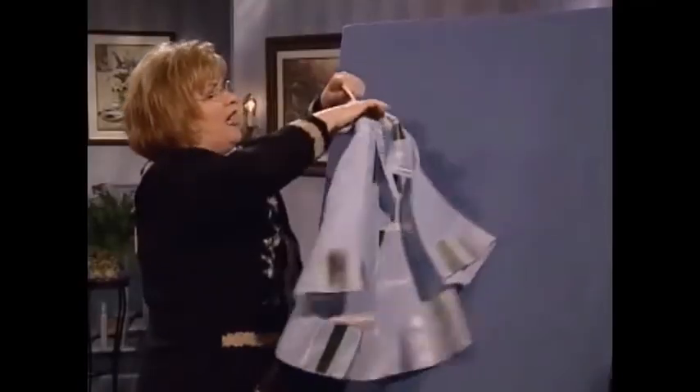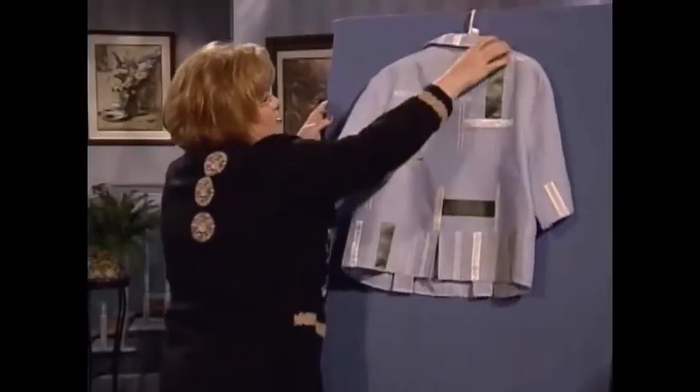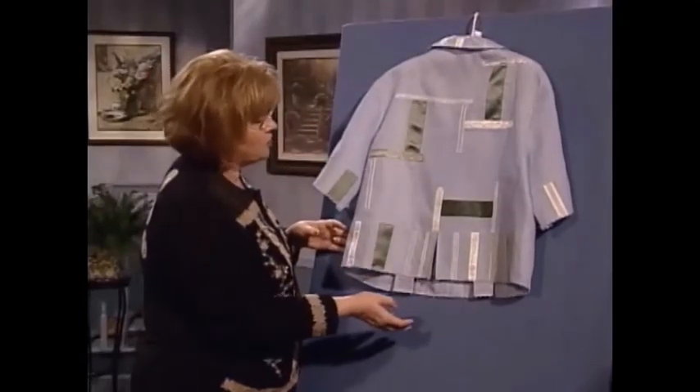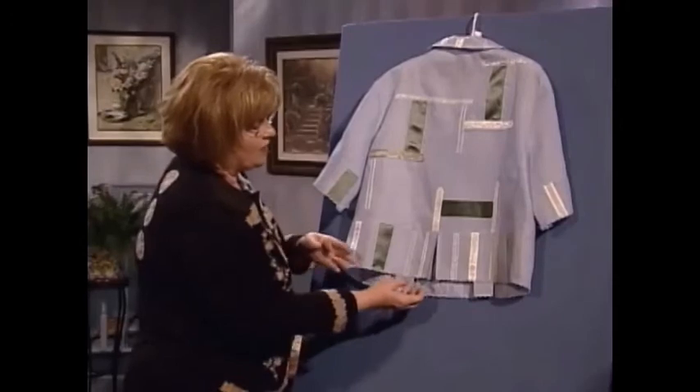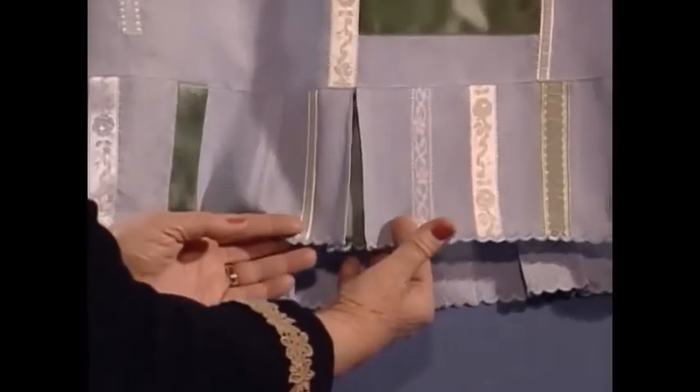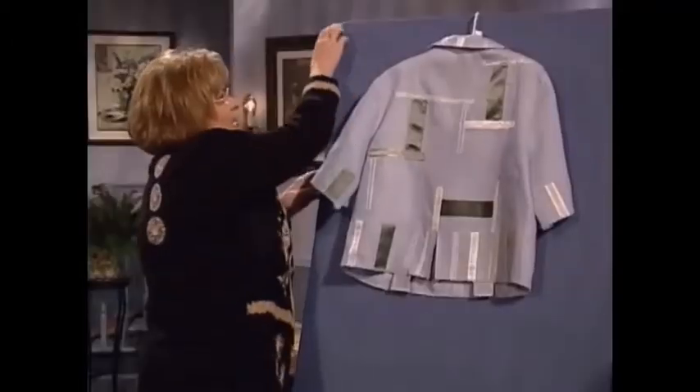This blouse back is so cute and so much fun — I just had to show it to you. Do you see the ribbons are just placed, and also some lace, not just ribbons? When we come down to the bottom, the little peek-a-boo wide green ribbon peeks out from the little pleats in the blouse.